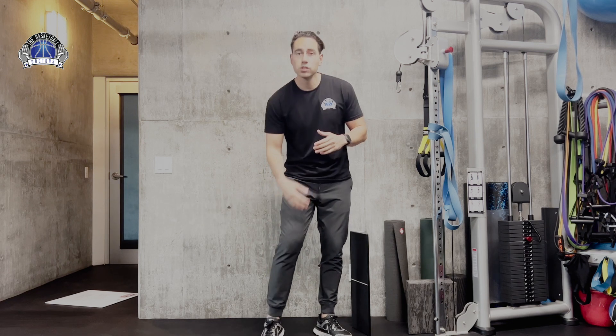Patellofemoral pain syndrome, which often gets confused with jumper's knee, is pain around the kneecap joint — the patellofemoral joint. Sometimes the pain is kind of diffuse; you don't really know where it is. That's why it gets confused a lot with jumper's knee.